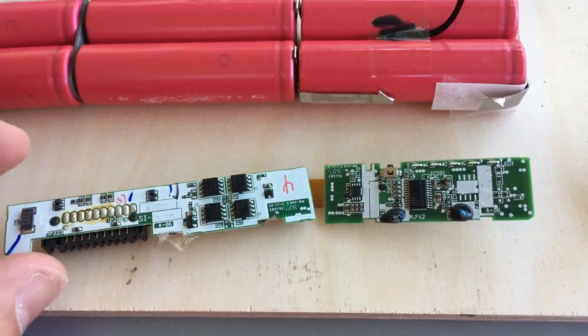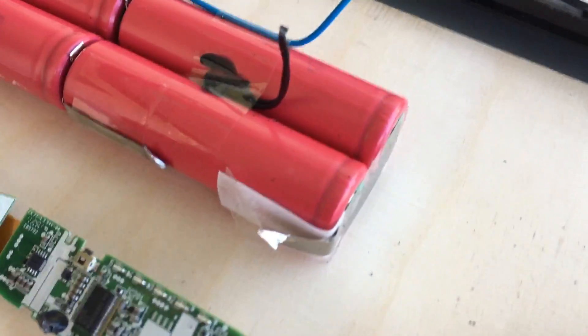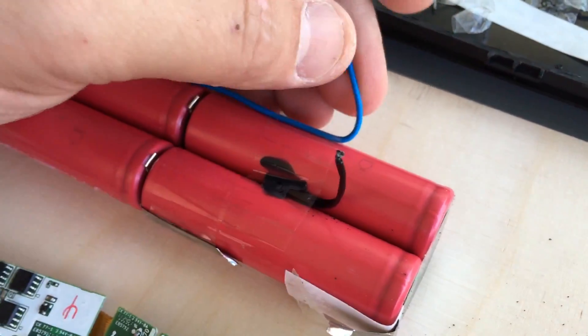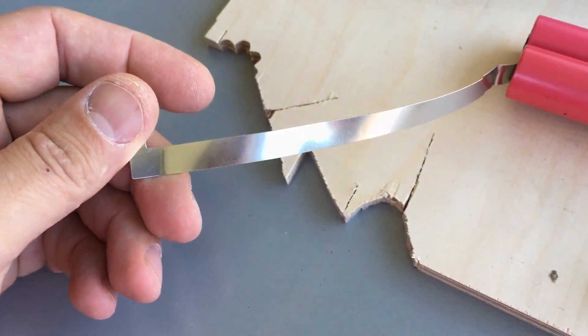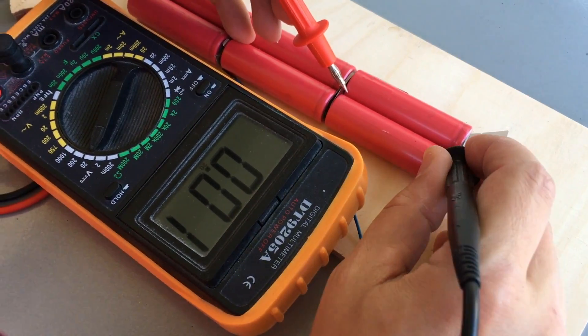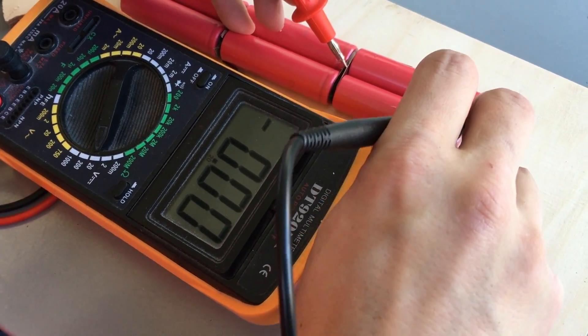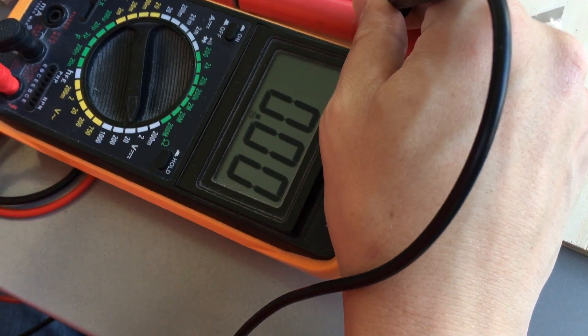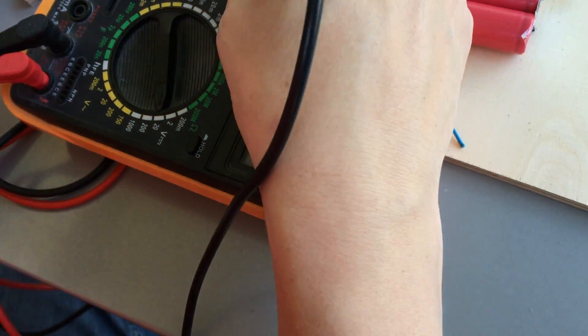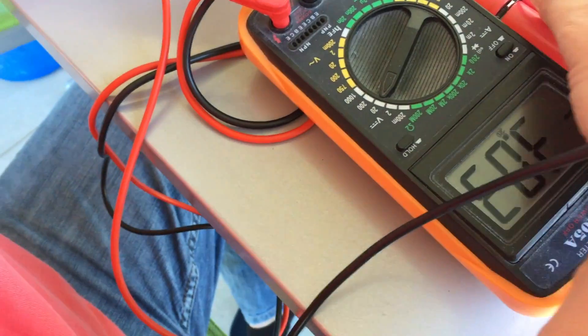The protection PCB is now removed. Please do this process carefully and don't short out anything. Now we want to measure the cell voltages — they should be around 3.7 volts. Almost 4.1 volts. It looks like those cells are in very good shape.